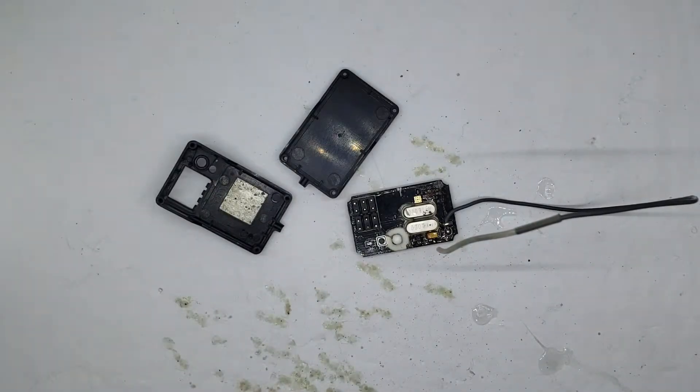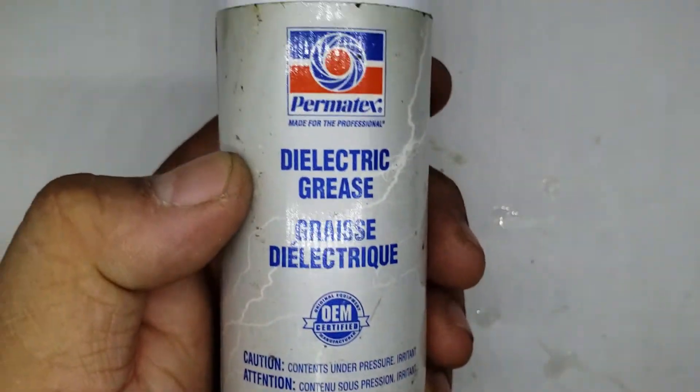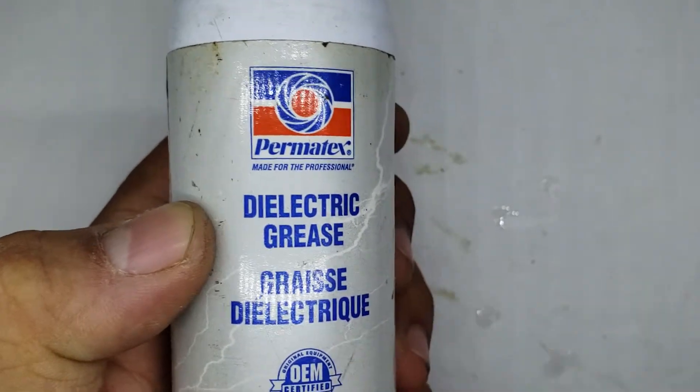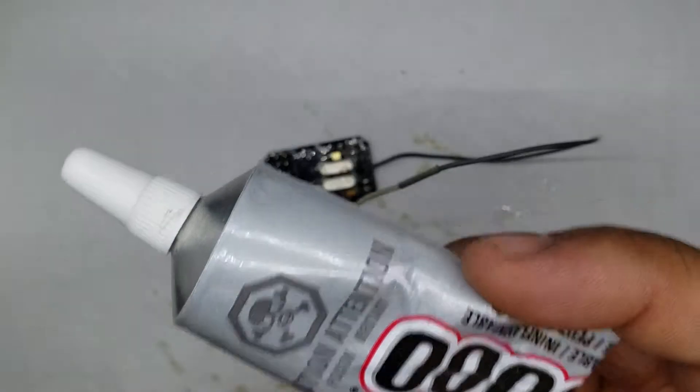The next step — if you watched my other video, you'd have seen the products I use: e6000 and Permatex dielectric grease. You only use the dielectric grease when connecting to your connections. When you're doing the waterproofing itself, you do not need the dielectric grease at this point. So once you have your receiver and your e6000, you're ready.